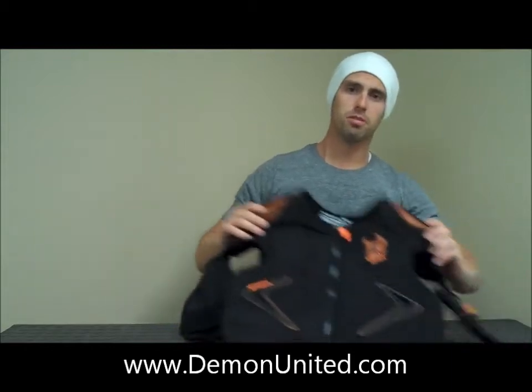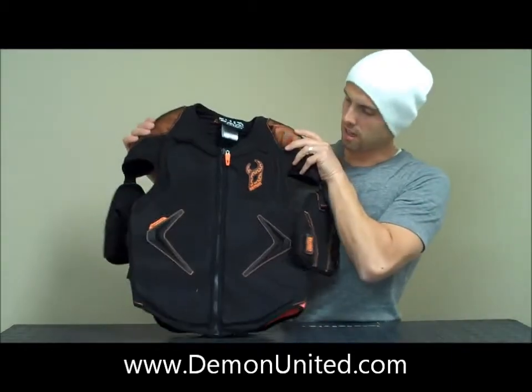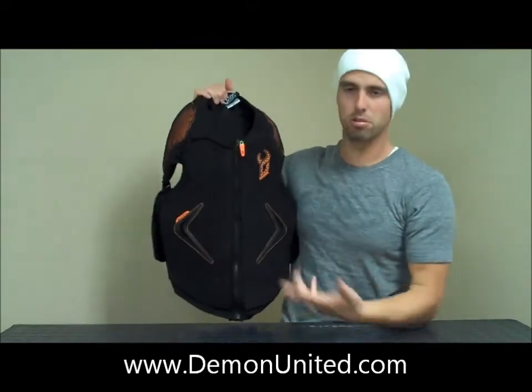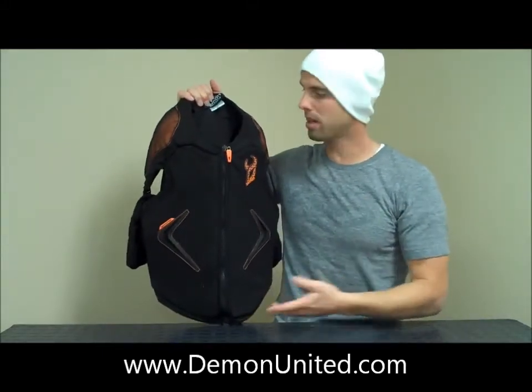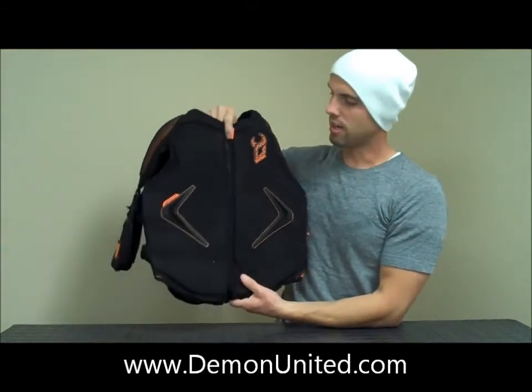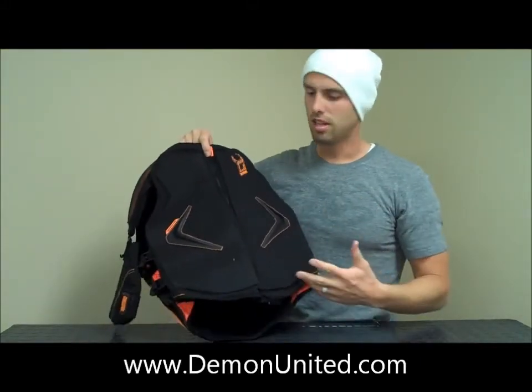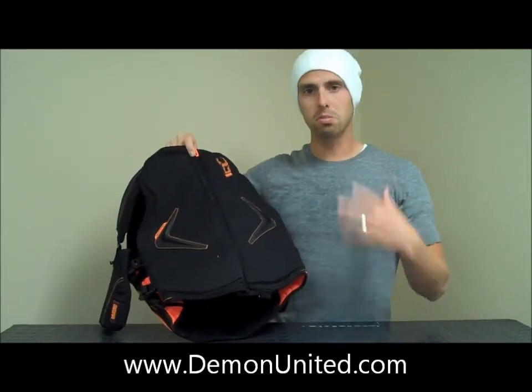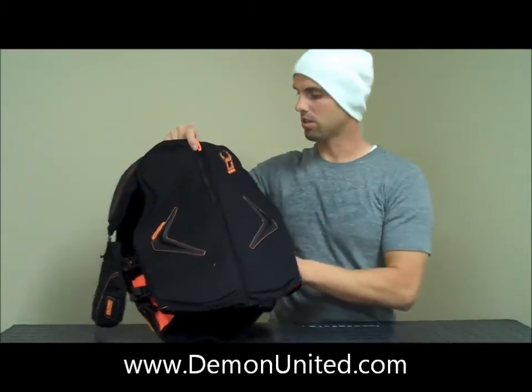What's going on? This is Brent over at Demon. I wanted to do a review today on the Demon Hypervest. This is a great product that's really built for summer or winter, whether you're doing mountain biking or BMX, skiing, snowboarding, or snowmobiling. It's designed to be very lightweight, breathable, and not that hot. So it's really our best piece as far as overall core protection goes.